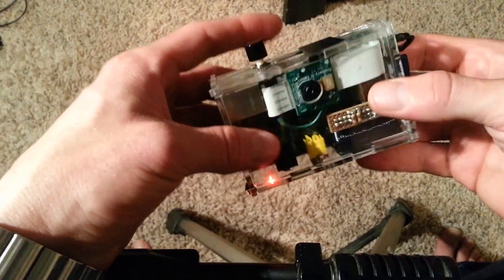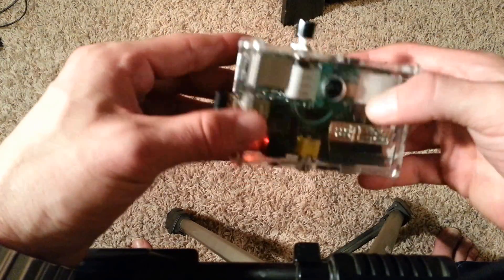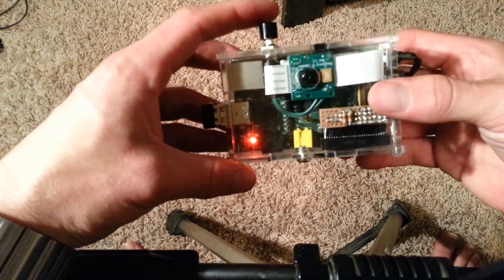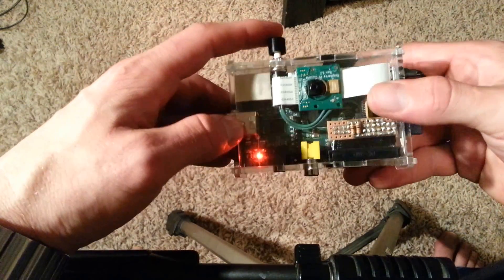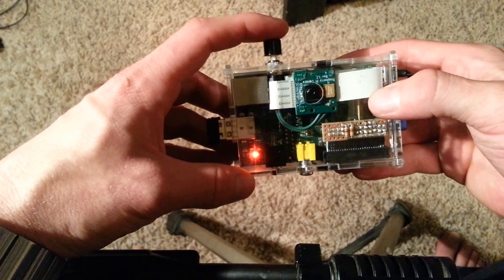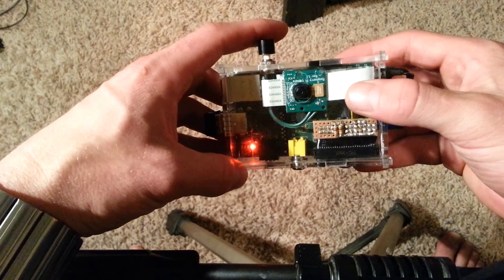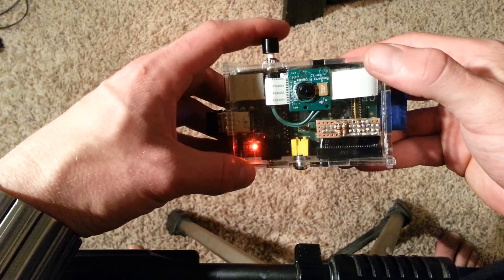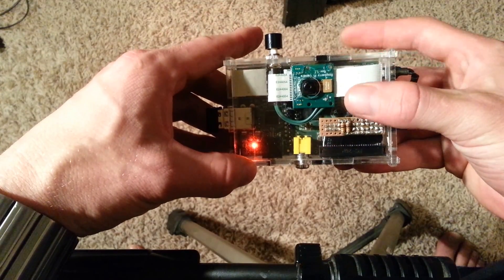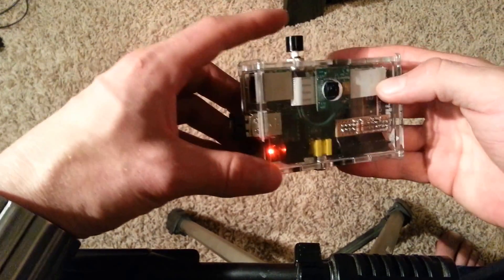The battery itself lasts about three or four hours fully on. You boot into the software, and while in the software, if you press the button, it turns the camera on for half a second to take a picture. You can see the red light go on — it takes a picture and saves it with a timestamp.